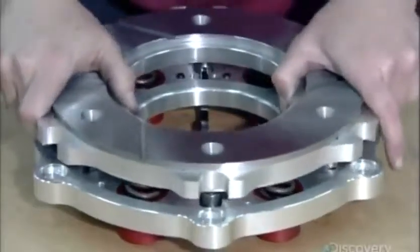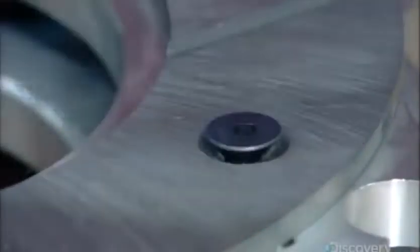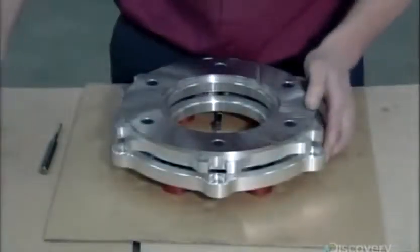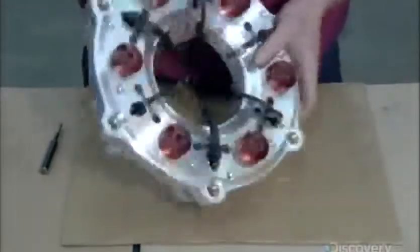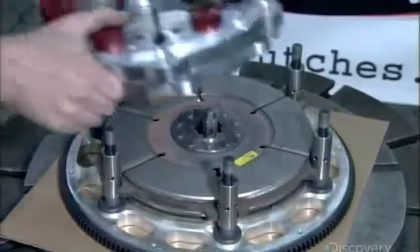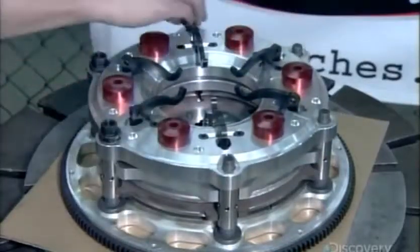He now installs the pressure ring on the underside of the cover. When the driver releases the clutch pedal, the levers cause the pressure ring to compress the clutch pack — that action transfers power from the engine to the transmission. He then slips the pressure ring assembly over the stand bolts and secures it with nuts.